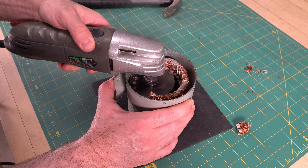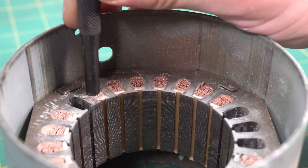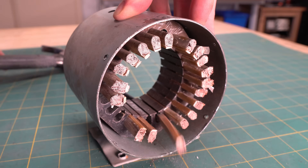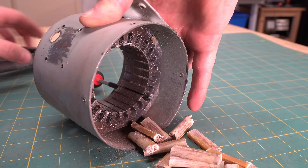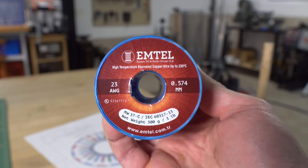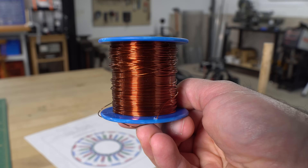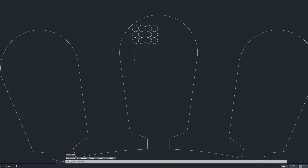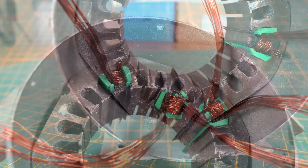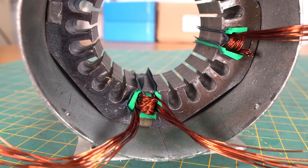The first step was removing the original windings. For the new windings, I'm using 23-gauge enameled copper wire that I had from another project. To figure out how much wire I could fit in each slot, I modeled the stator in CAD and also did some test windings. After a bit of experimenting, I settled on using 12 strands in parallel with 4 turns per tooth.